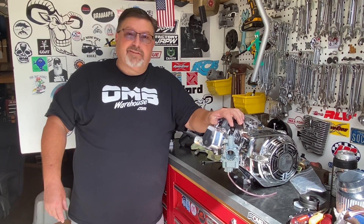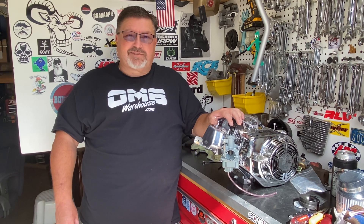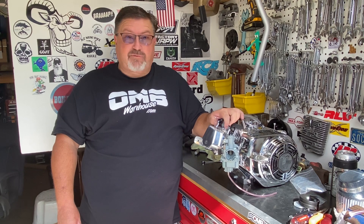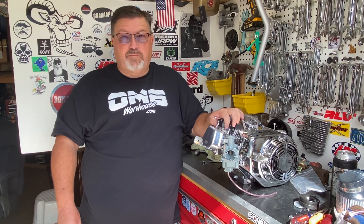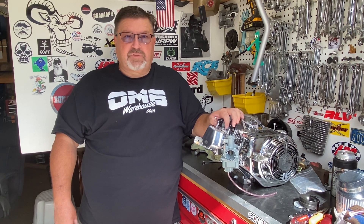I'm Eric, I am the Grey Goat, I hope this helps you. We're powered by OMBwarehouse.com. If you'd like to send me a message or have questions, you can do that through YouTube or send me an email at help@OMBwarehouse.com. Thank you.